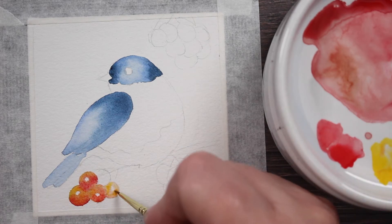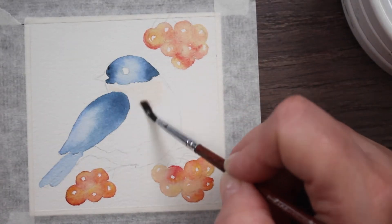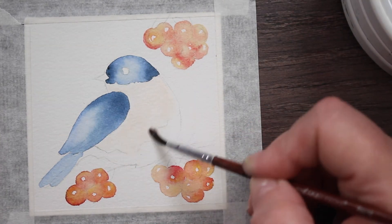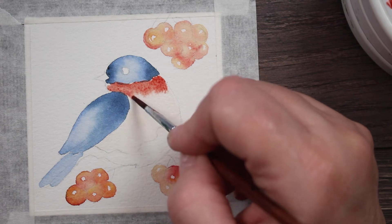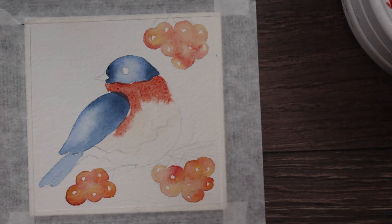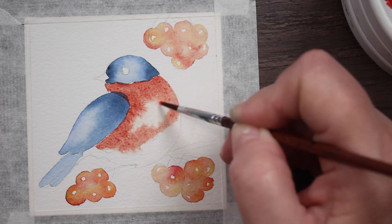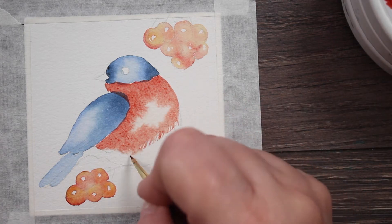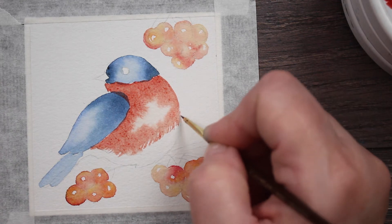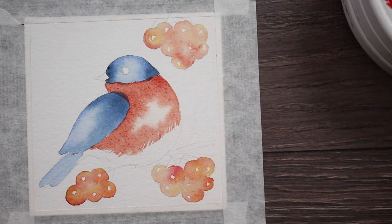I'm not going to make you watch me paint every berry, so we've got the berries painted and everything is dry. Now we're going to wet his chest, his chin, and partially down his body with clean water. Then we're going to add that Winsor Red and Burnt Sienna mix — that's also what I'll use for the shadows of the berries. I'm dropping that into the water and letting the water do the blending, leaving a little light area in the largest part of his breast as a highlight, then pulling some of that paint down onto the dry paper toward the bottom of his belly so that it looks fringy like feathers.